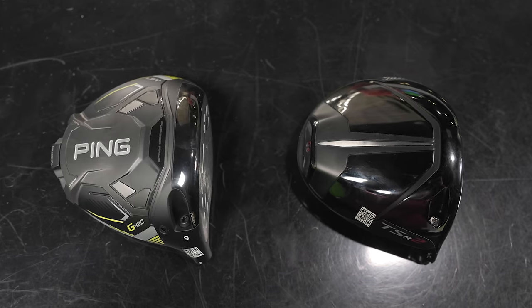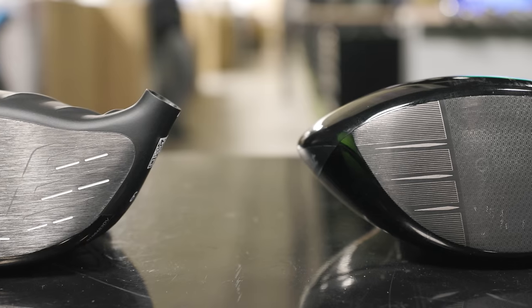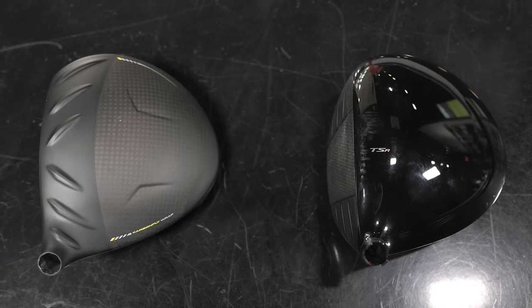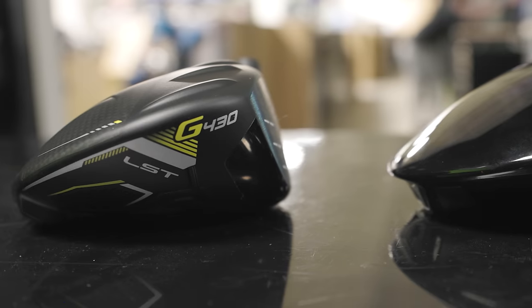Today we're back at the Tour Van with another head-to-head driver comparison for new drivers here in 2023: the Ping G430 LST model and the Titleist TSR2. A little bit of a different comparison, but we've got Kevin Kraft in today to show us some testing and give us some data with TrackMan.